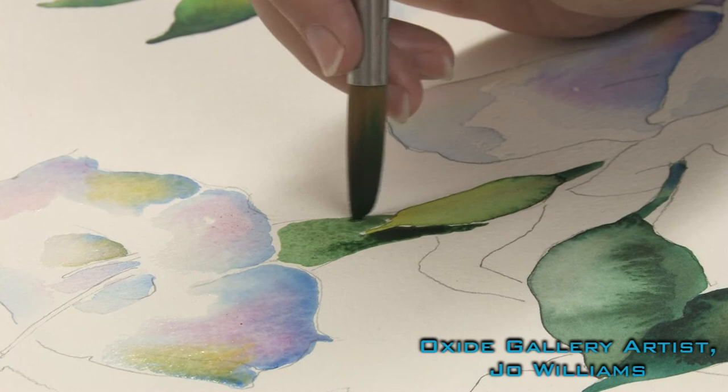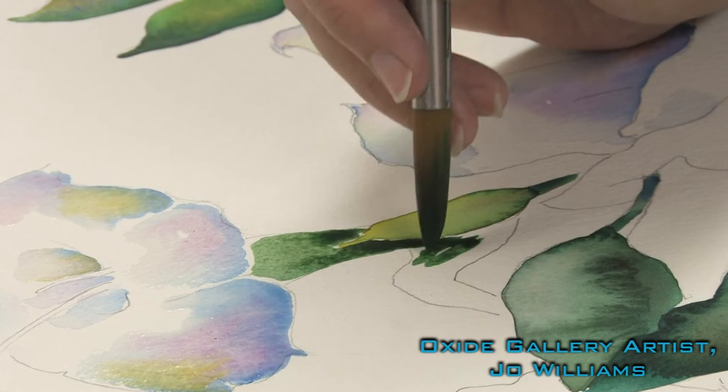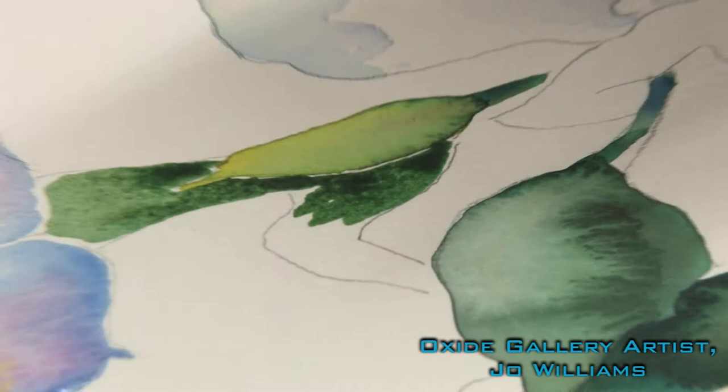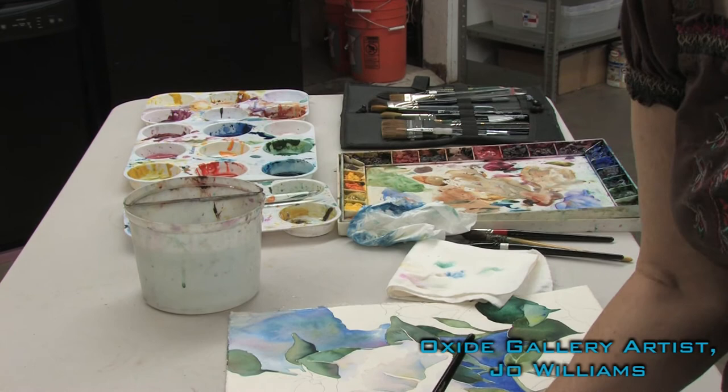So I can continue painting this shape and watch this blue shape on the flower, and when I think it's dry enough, I'll go ahead and finish. I pick up other color to drop into the wet paint — just a little bit of a brownish to neutralize that green slightly.